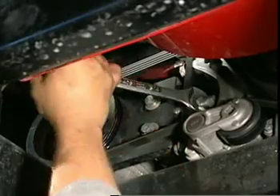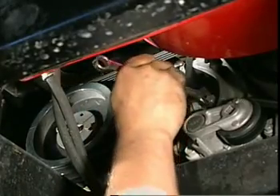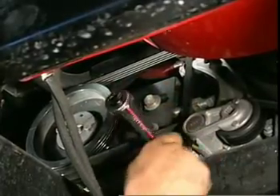Loosen the jam nut on the tension bolt. Adjust the tension bolt to the proper tension, then re-tighten the jam nut. Finally, re-tighten the two bolts on the pump mount.